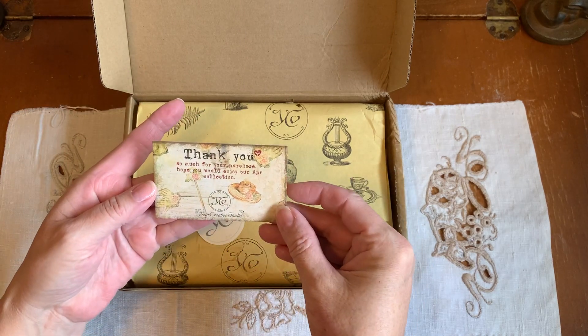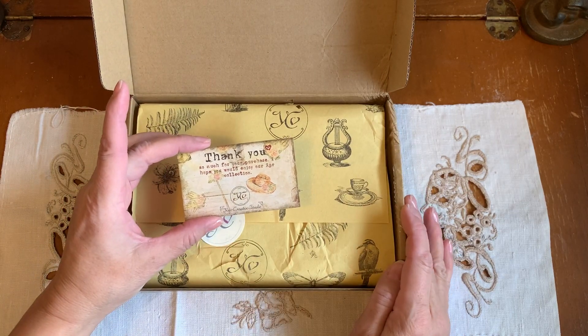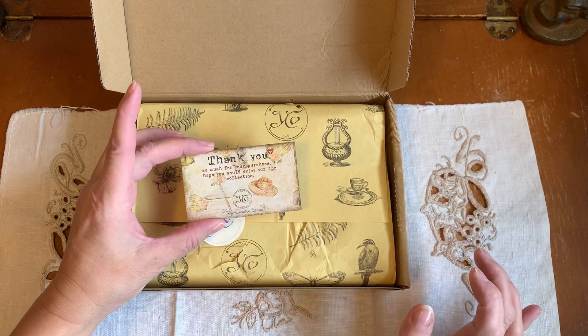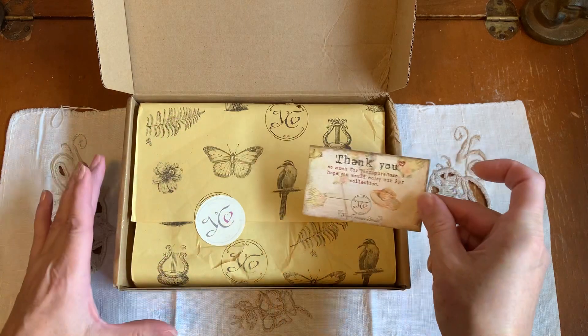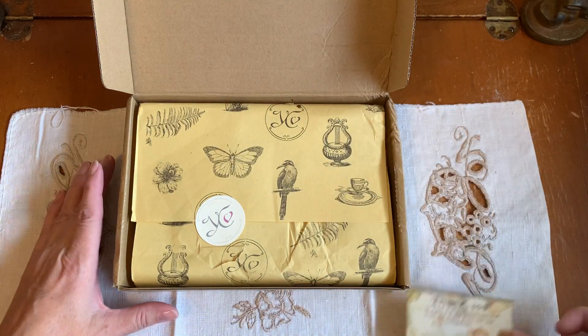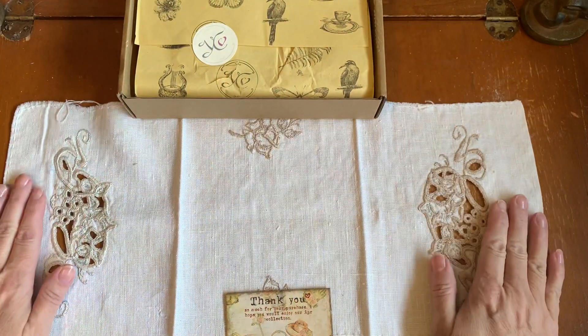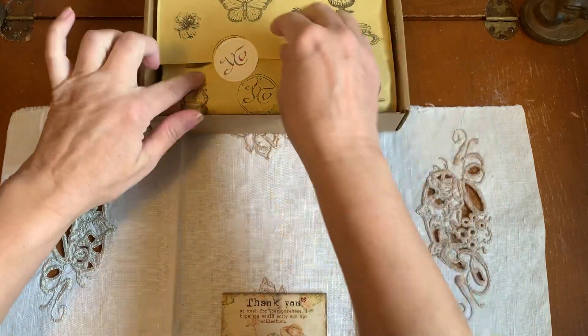Oh, look at this. With this month's kit, I'm going to hopefully be able to add these things into my Edith Holden journals that I am creating. So let's lay this out so I can take a photograph after.